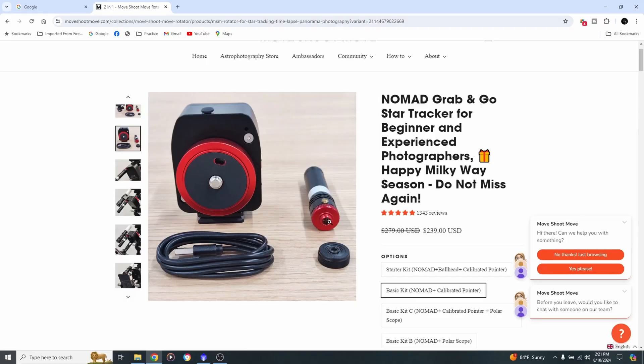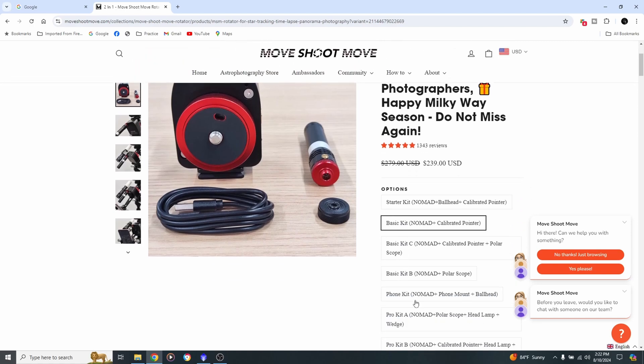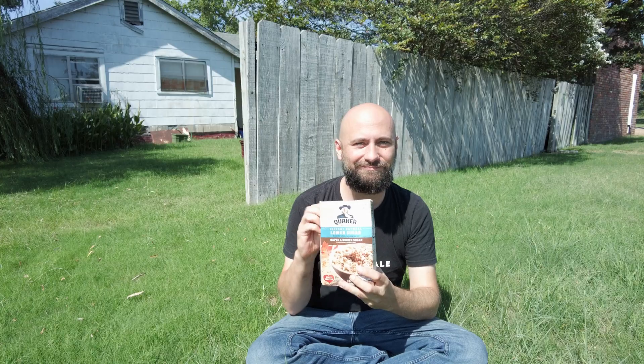On their website they have many different options for what kind of kit you might want to get depending on how you want to polar align your star tracker. What they sent me was just this basic kit with a laser pointer for polar alignment and the Nomad itself. I went ahead and bought the phone holder kit because not everybody is able to polar align with a laser. The Nomad really lives up to its name — I've been getting passionate about getting lost out in the wilderness and doing nightscapes, and this thing is so small you can fit the entire system in your pockets or in a single slot in your camera bag.